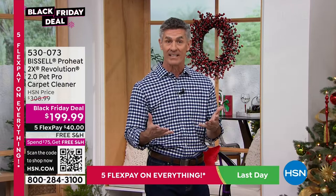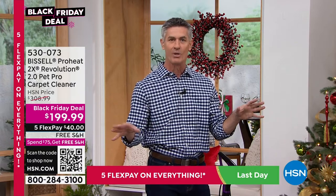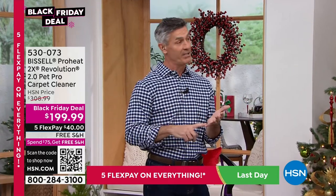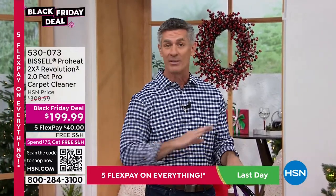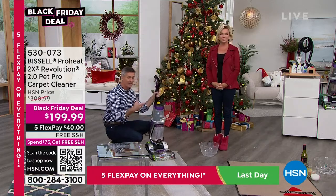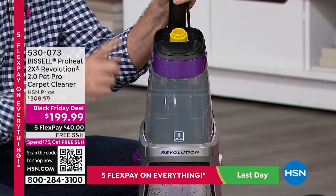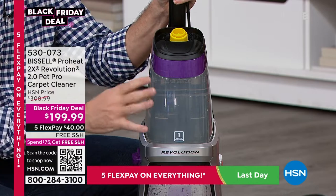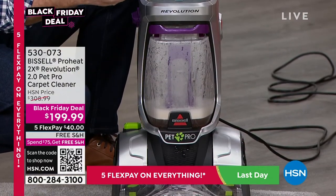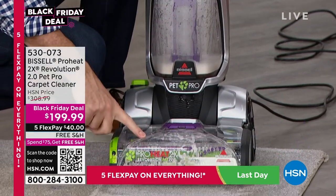The big problem with professional cleaners is that you have to clear out the room, everyone gets booties, and you have to stay off those carpets for 24 hours — no one has time for that with kids and pets. The more kids and pets you have, the more you need to deep clean. Let's do a quick tour: we have the two-tank system. Here's your formula tank, giving you two bottles of antibacterial formula and the oxy formula — Bissell makes all their formulas in-house. The dirty water tank is where the mess goes — solution and water are injected into the carpet and then powerful suction brings it out.